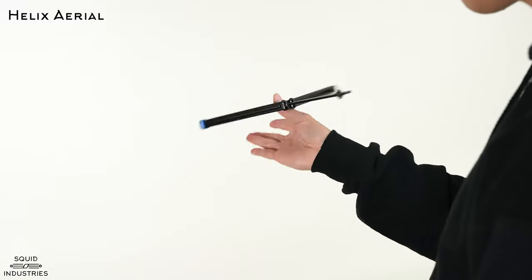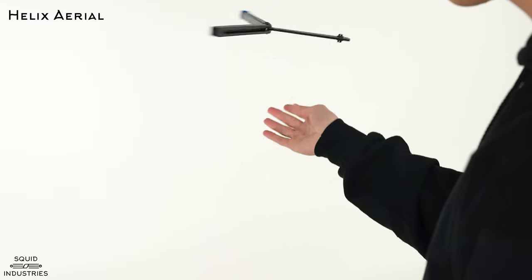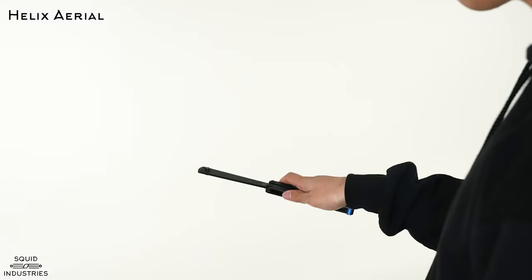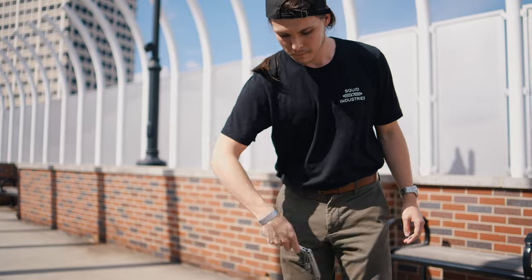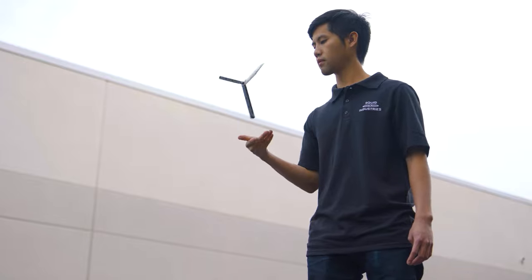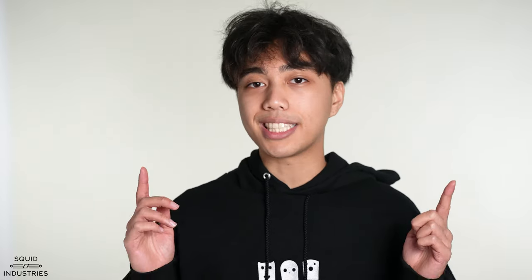Hey everybody, it's Jelly with Squid Industries and today I'm going to be teaching you all how to do the helix aerial. The prerequisite tricks you need to learn before the helix aerial are the horizontal aerial and the behind the eight ball, so once you've got those down we can get to the breakdown of the helix aerial.